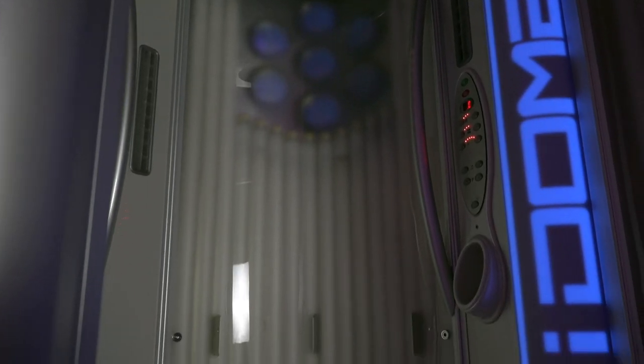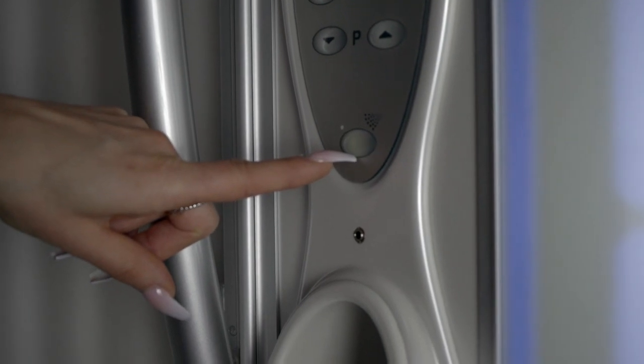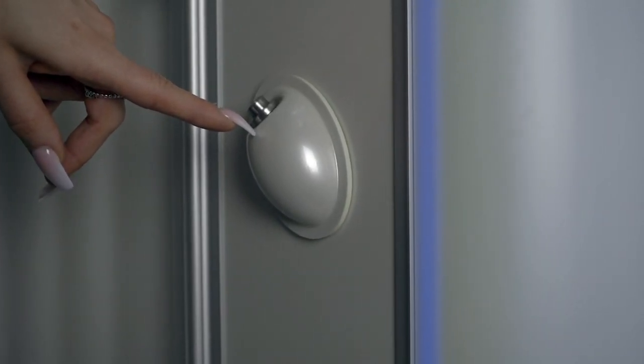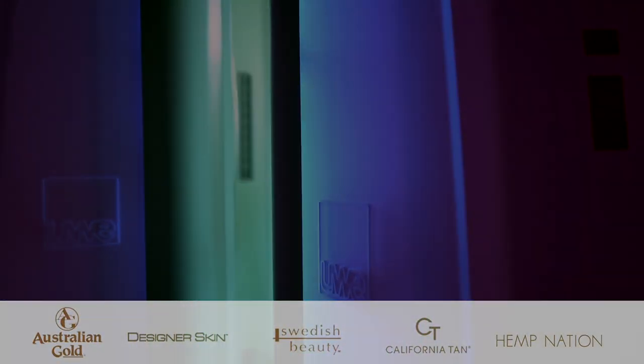This booth has a unique hydro mist option. Need to refresh during your session? Just press the button located below the mist icon. The mist will come out of the nozzle located below the LED control panel. Enjoy your sun session and do not forget your eyewear and lotion.